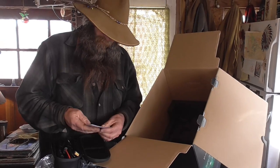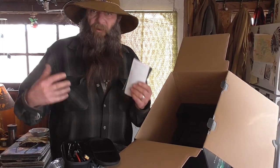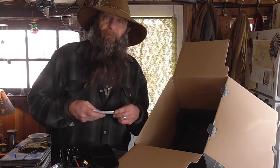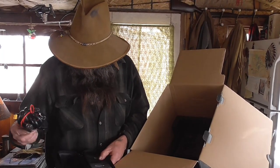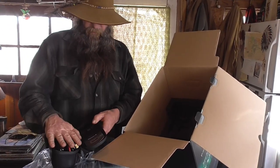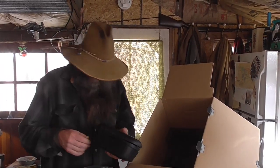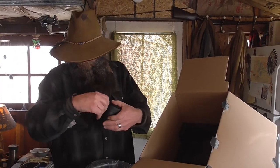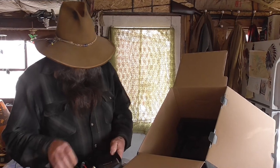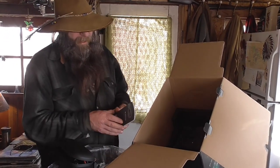We were going to do the regular solar panels, and then these things started showing up on the market and we were like, hey, that might be the — I need to pull out the directions. Stop pulling stuff out. So anyways, I'm going to get this, pull out the — it didn't seem very thick, but that might be what I need right there. A quick guide.